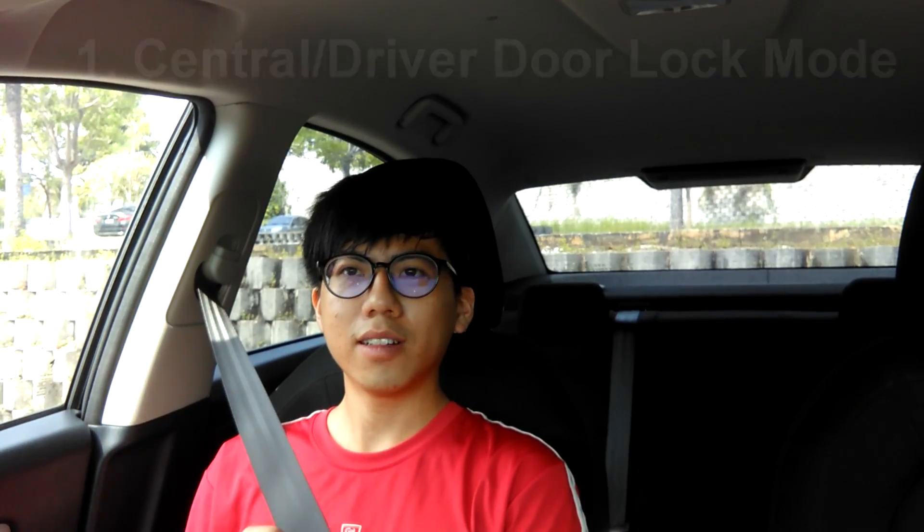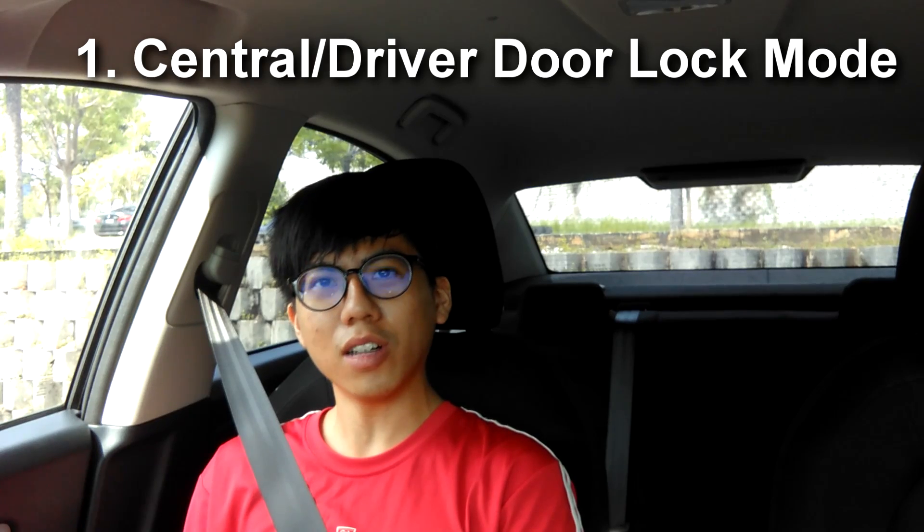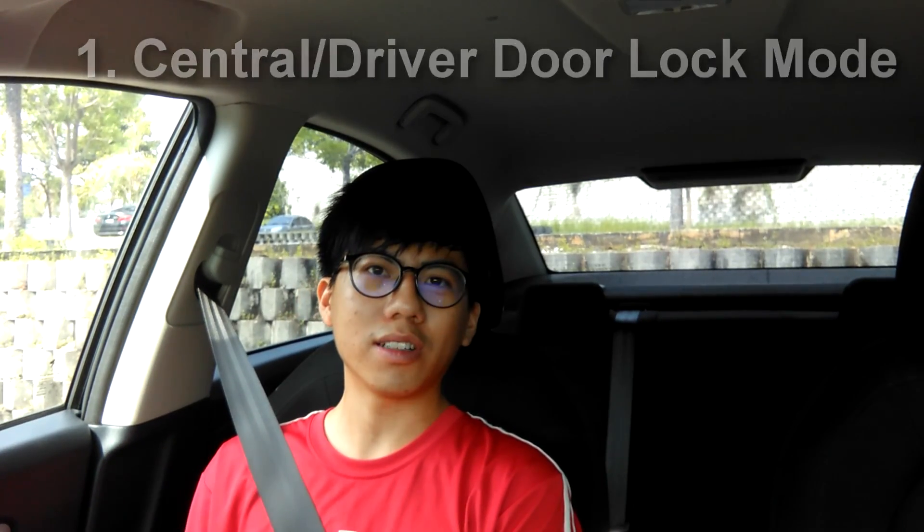Just some quick updates on the upcoming video — I'll be reviewing a very common Malaysian car and doing some other videos with that car as well. So click that subscribe button if you haven't. Now, the first hidden feature is switching between center door lock or driver door lock.